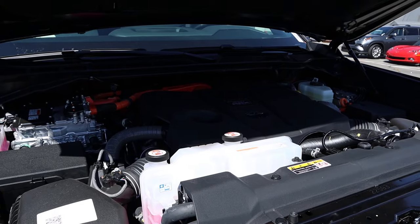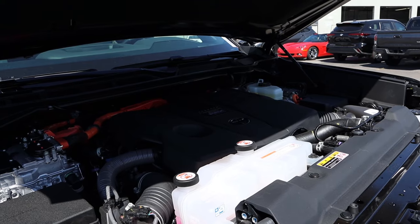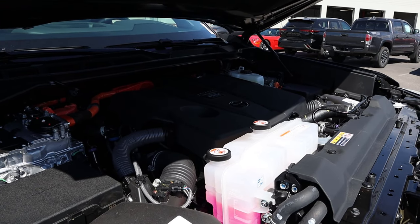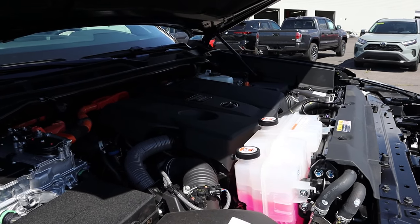Powering this is a hybrid twin turbo 3.5 liter V6 that goes through a 10-speed automatic transmission. Fuel economy is 19 around town and 22 on the highway, with power outputs being a whopping 437 horsepower and 583 pound-feet of torque.